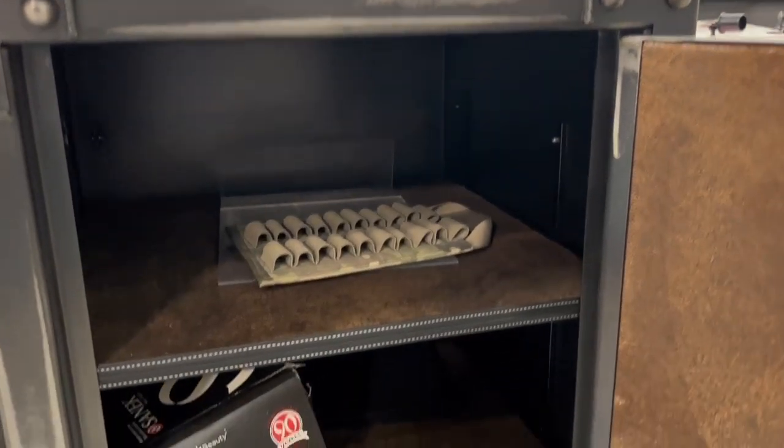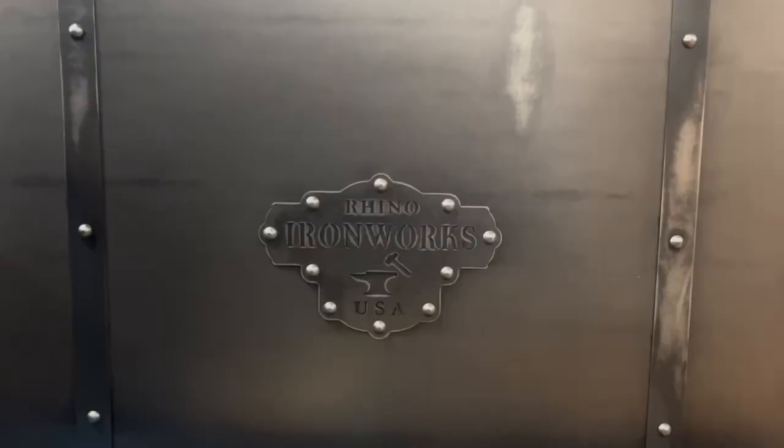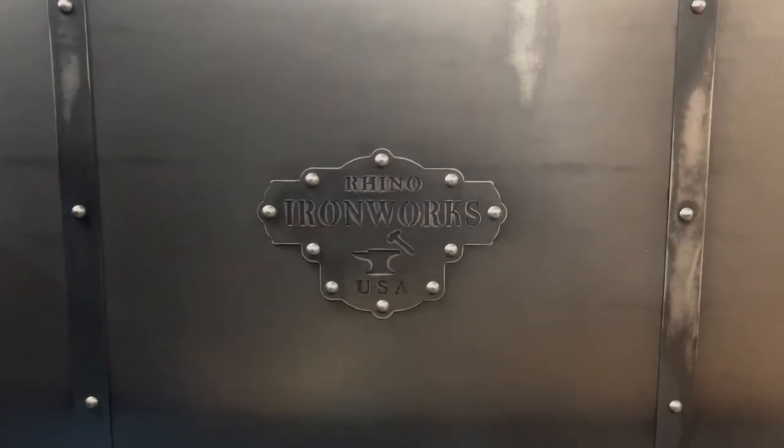This beautiful unit is up for bid right now on musicauction.com, but be quick — it ends on June 28th. Go take a look.